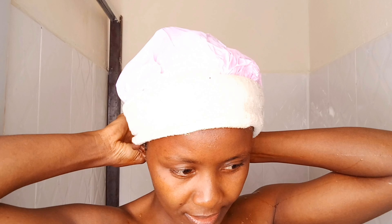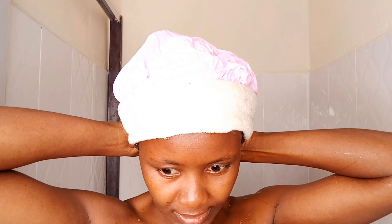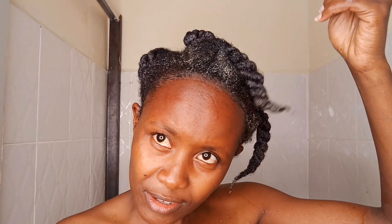Here to shower and finally get it done. I am so excited. This is such a long wash day. Oh nice, so warm and nice.